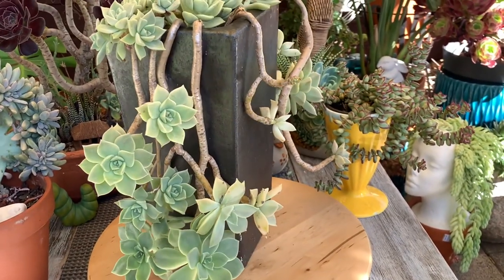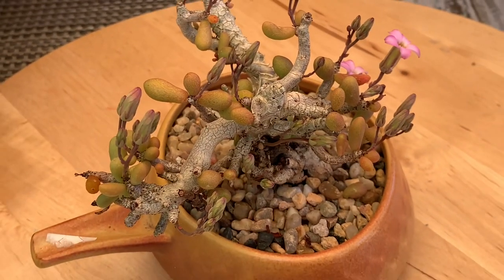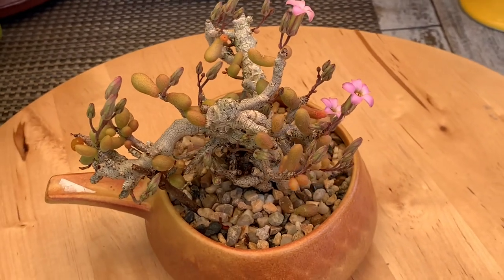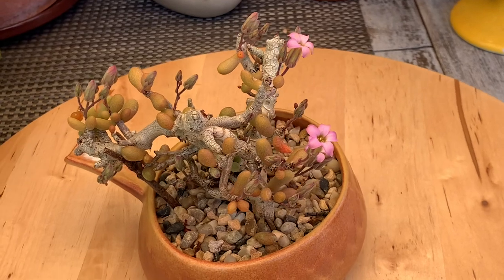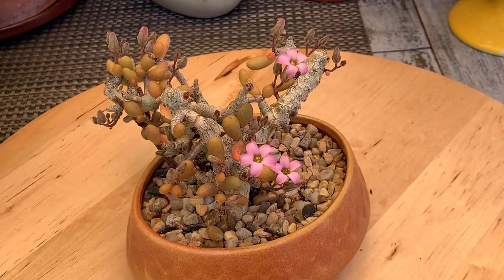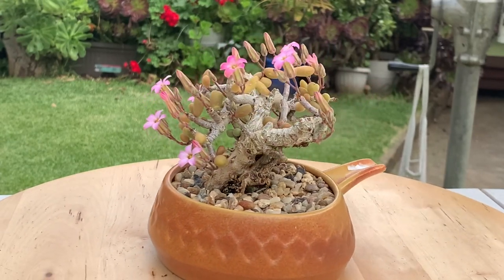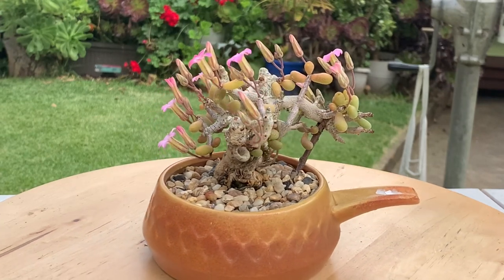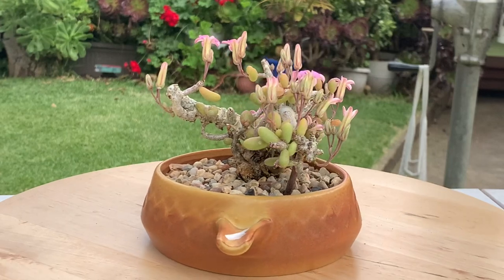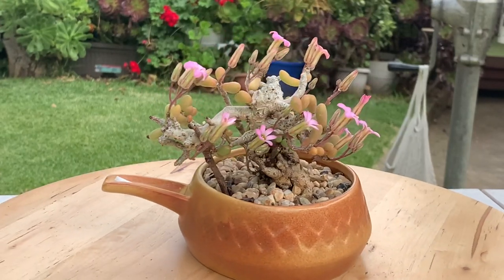This next one is another succulent I don't have an identification for, but I'd like to share it because it's a very beautiful plant. It has very tiny-looking leaves — normally they're green, but when I expose it to direct morning sun they turn a light orange. The flower is beautiful and it looks like a bonsai tree. So far I haven't had any problems looking after this plant.